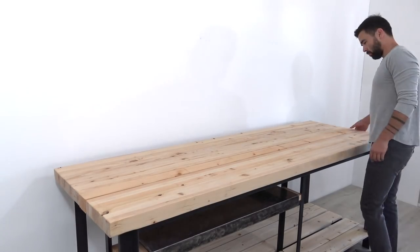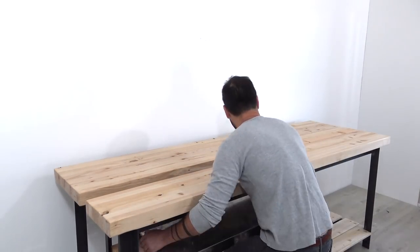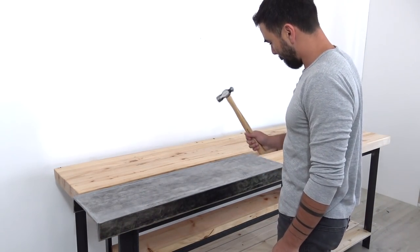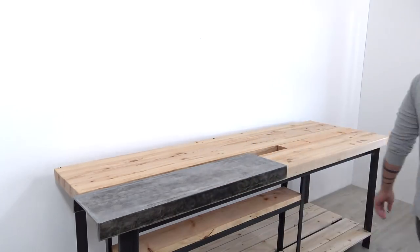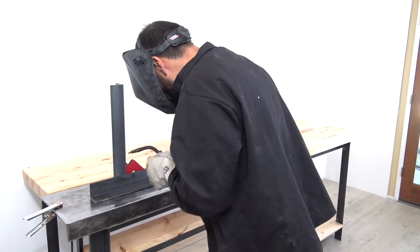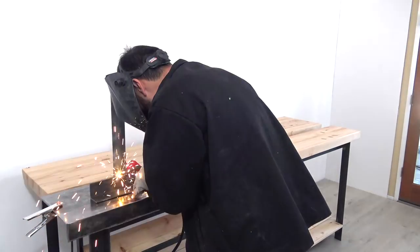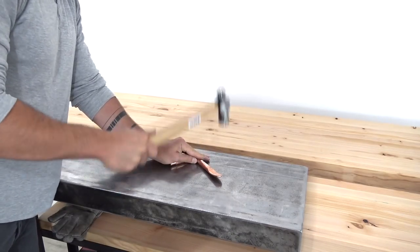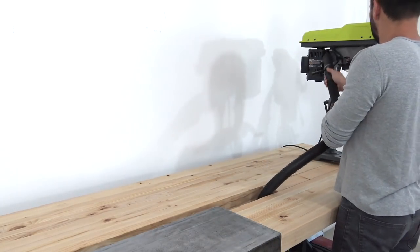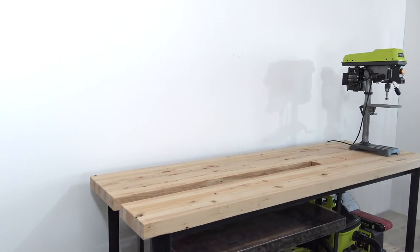I can have a nice 30 inch wide worktop, bring up the steel channel to create an anvil or welding table, and the gap allows me to run cables or hoses through it or clamp boards down to the center of the bench top.